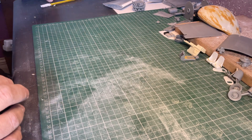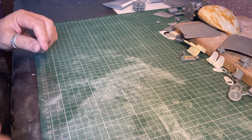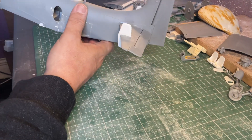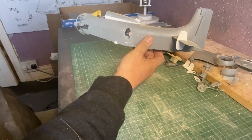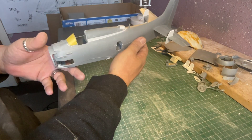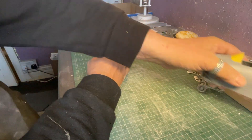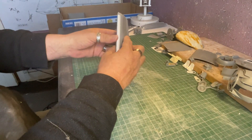Brief update as to where we are. Fuselage is at this point ready for painting. A couple of hinges have gone onto the door, the tail planes are in place, canopies can go on easily now because of the way the cockpit slides in. Components at the front are all complete, ailerons are on the wings, slats are nice and dry on the wings.